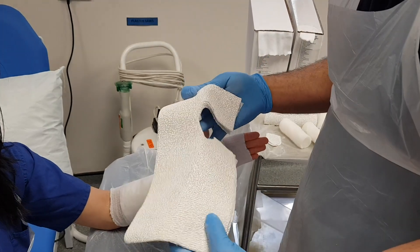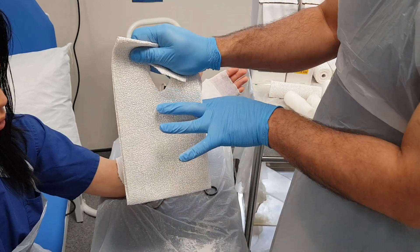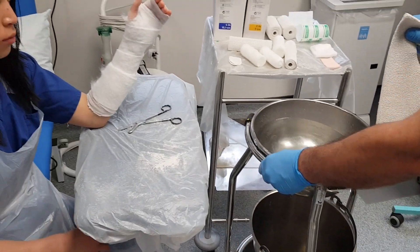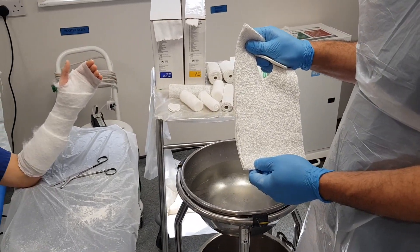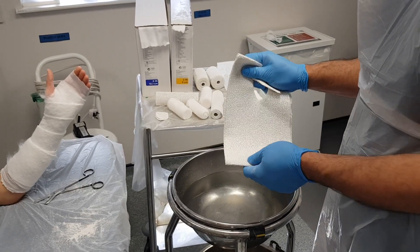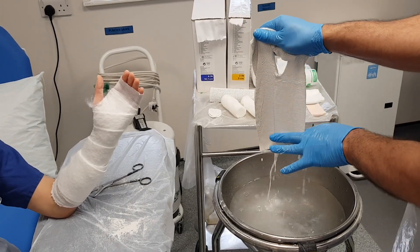I'm going to dip this in water, holding it so it doesn't come apart. Dip it until it's completely soaking, then squeeze out the excess water, which will also bring the six separate layers into one solid laminate. The water temperature is important — you want ideally about room temperature so that the plaster doesn't set too quickly, and also because there is an exothermic reaction when it gets wet, and you don't want to heat up the skin too much and cause a burn. Dip it until the bubbles stop, then take it out and squeeze out the excess fluid.